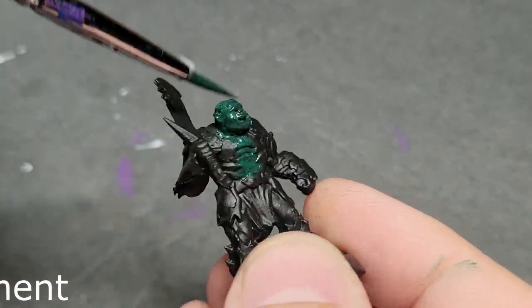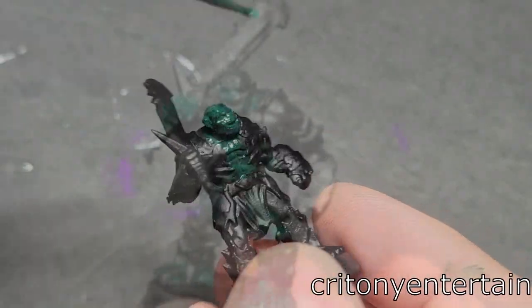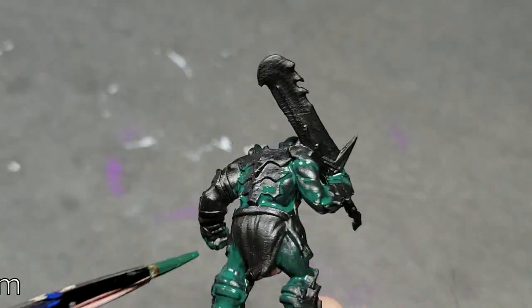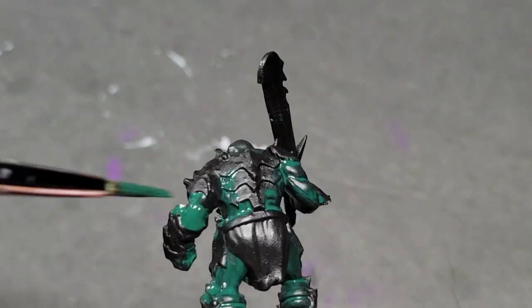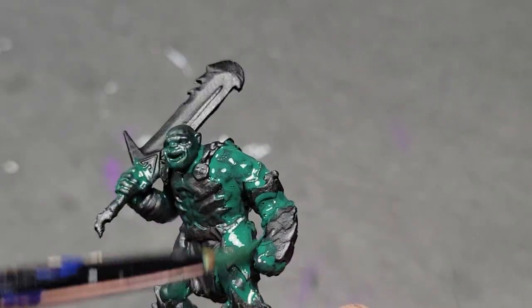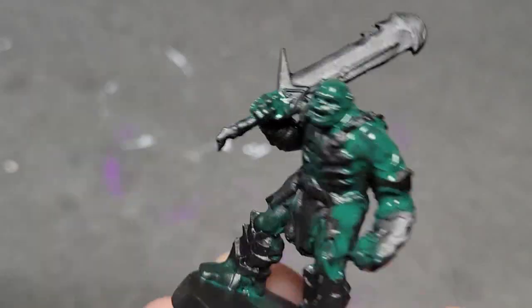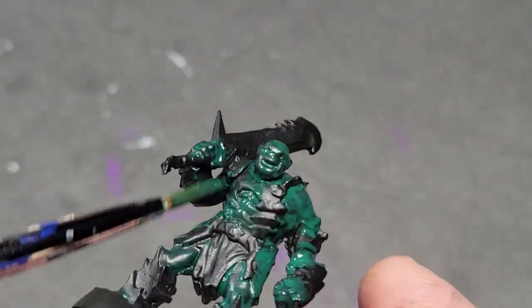So this one, we're going to take one of the orcs out of the HeroQuest box and paint that up. We started with a black undercoat. We painted all the flesh tones Caliban green — you can use any dark green that you like. You're just looking for a really dark base. This is going to be a really simple, everyman style of intermediately complex paint job.